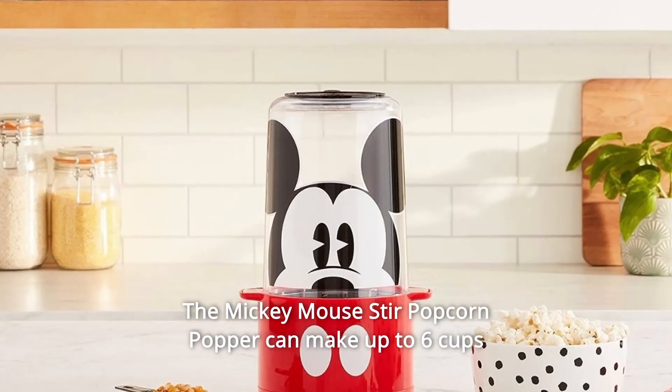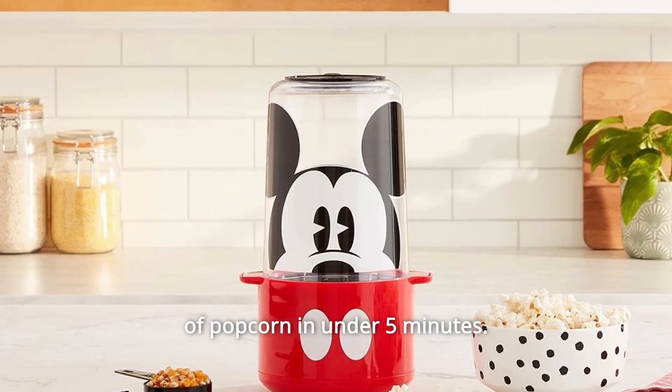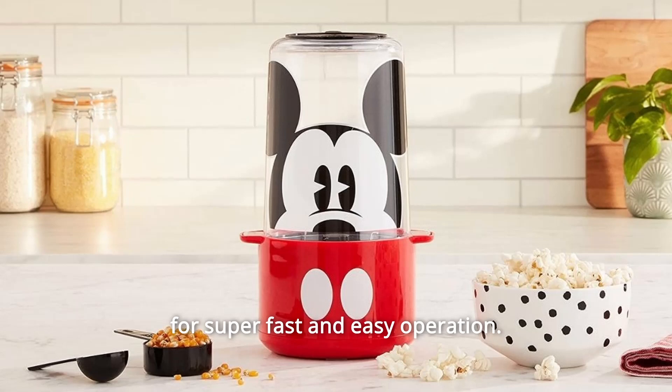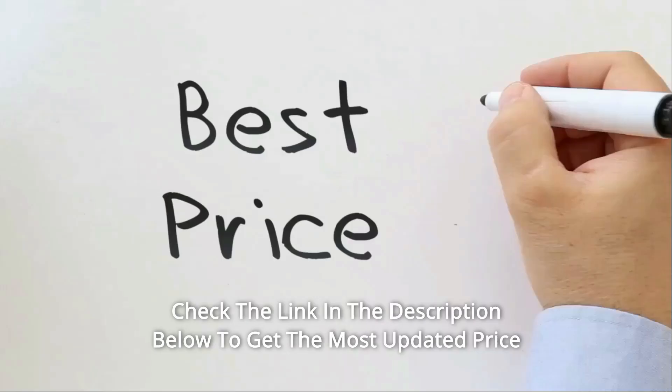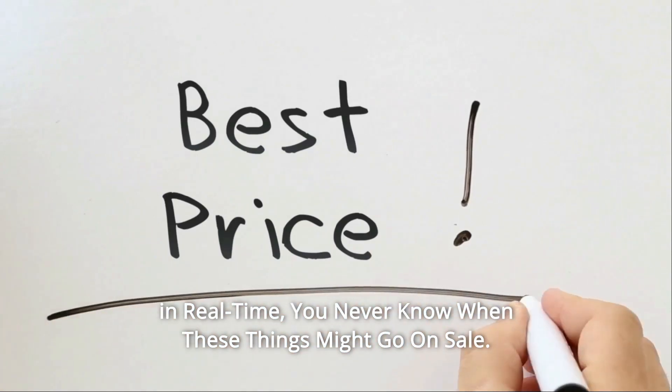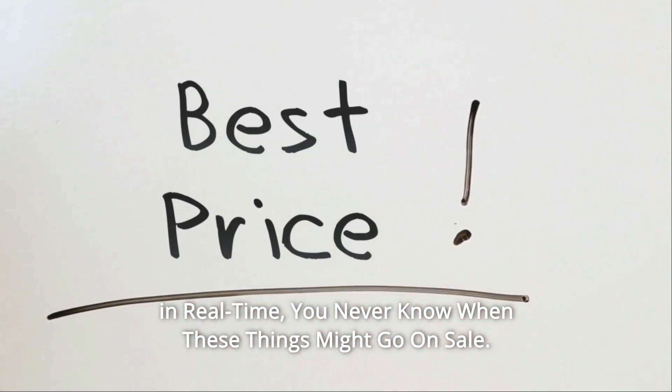The Mickey Mouse Stir Popcorn Popper can make up to 6 cups of popcorn in under 5 minutes. It comes with a set of measuring cups and a lid that doubles as a bowl for super fast and easy operation. Check the link in the description below to get the most updated price in real time — you never know when these things might go on sale.